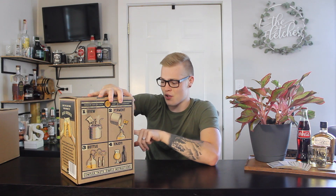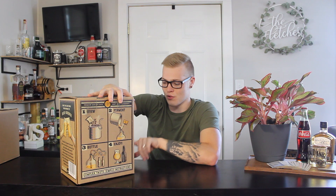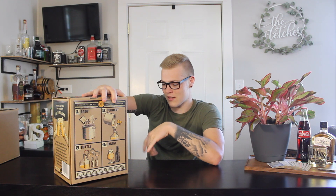This one is glass. We should have an airlock, a funnel with the rubber stopper, a clamping tube, a transferring tube, a racking cane, a thermometer, and some stuff to make a Hefeweizen beer.